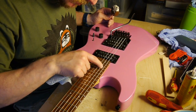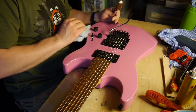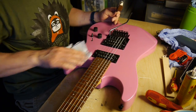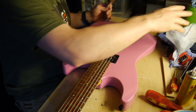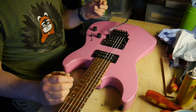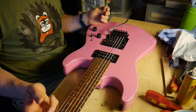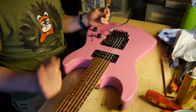The fretboard doesn't seem too bad actually, but it'll get a nice oiling whenever I do this properly. So I'm quite impressed with how this guitar is - it's in pretty good shape, I guess, apart from the setup issues I'm having. I think the setup issues are probably just down to me and my inexperience with this kind of thing.